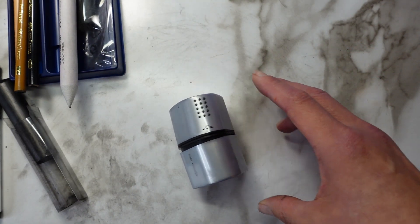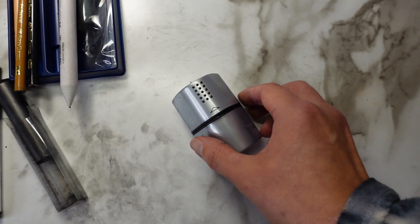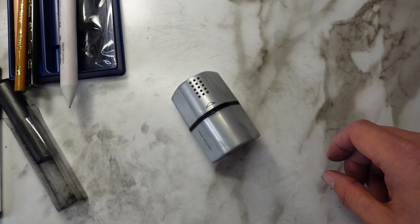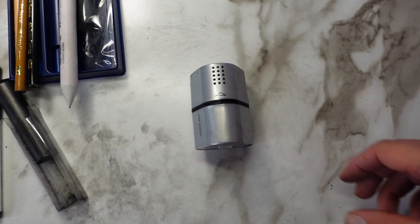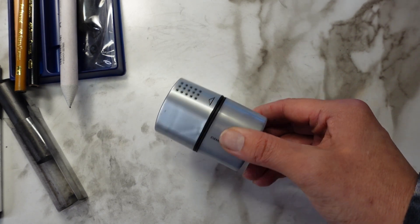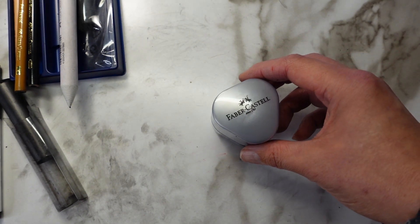The last thing to mention would be the sharpener, and I assume this is an excellent sharpener. I had a frustrating experience trying to sharpen that charcoal pencil, but I'm going to assume it's a really nice sharpener. I love the idea of it — I'm going to clean it out, get all that charcoal out of there, and use it for colored pencils.